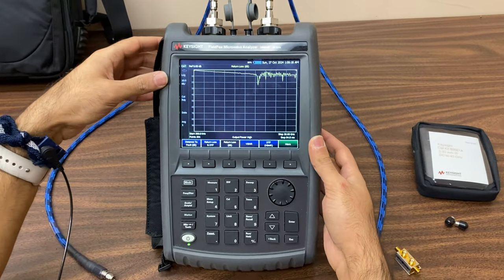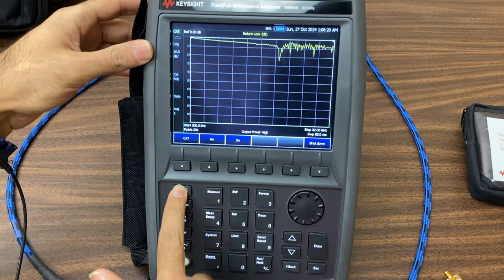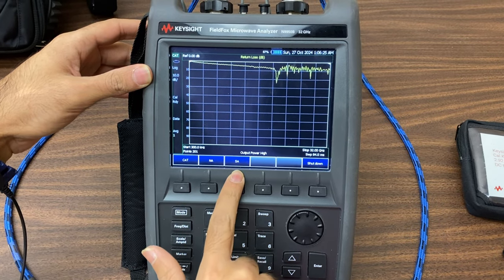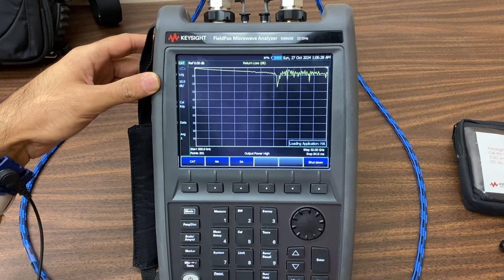This analyzer can operate in three different modes. Click on the mode option. We have the CAD, network analyzer, and spectrum analyzer modes. We want to use the network analyzer mode, so select this option.